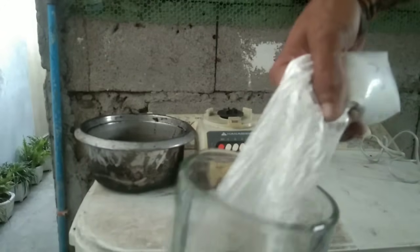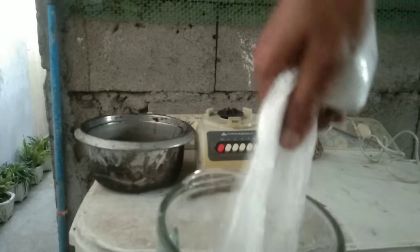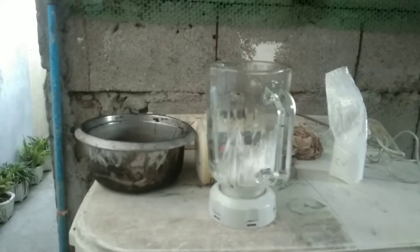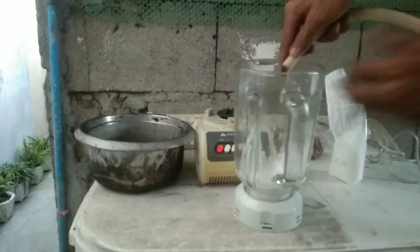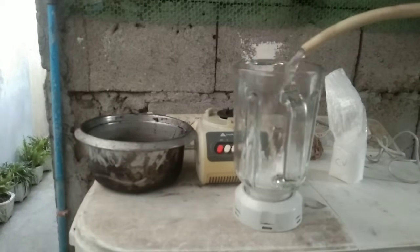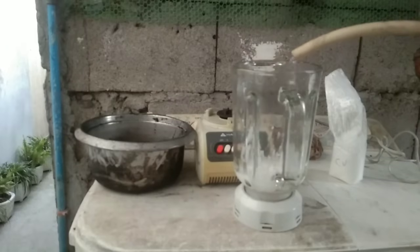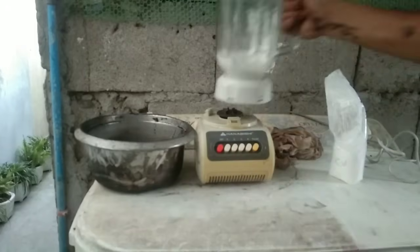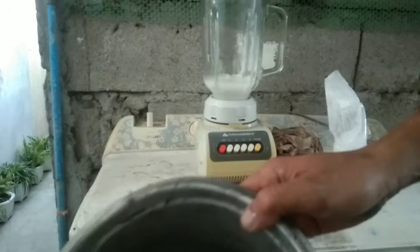Just not too much — I add maybe two tablespoons of starch and add a little bit of water, just a little bit. Maybe 100 ml, then add the charcoal powder.